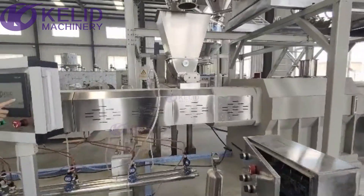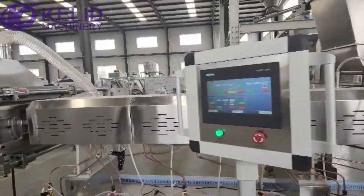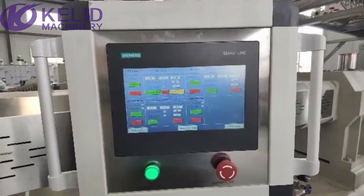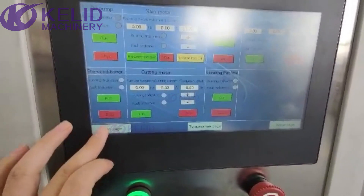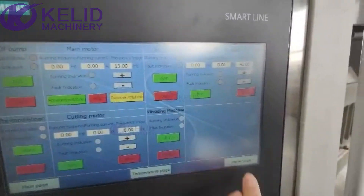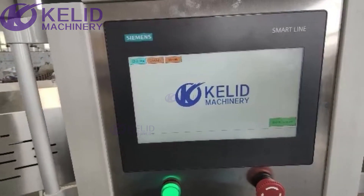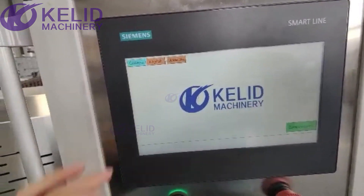This is the heating area, and this is the control box. We can design the control box in different languages based on your requirements.